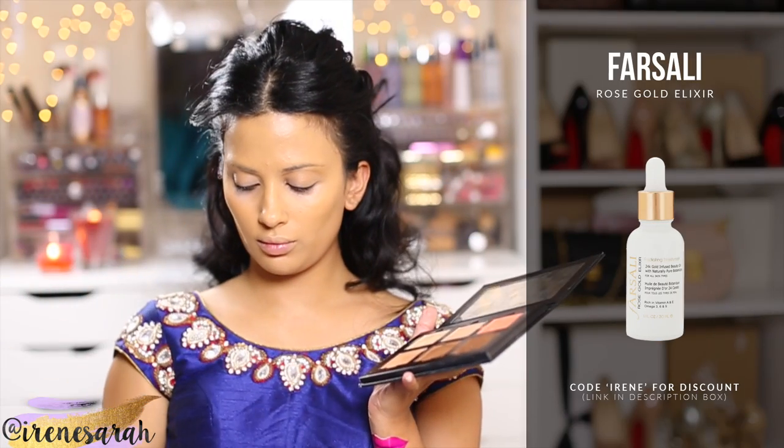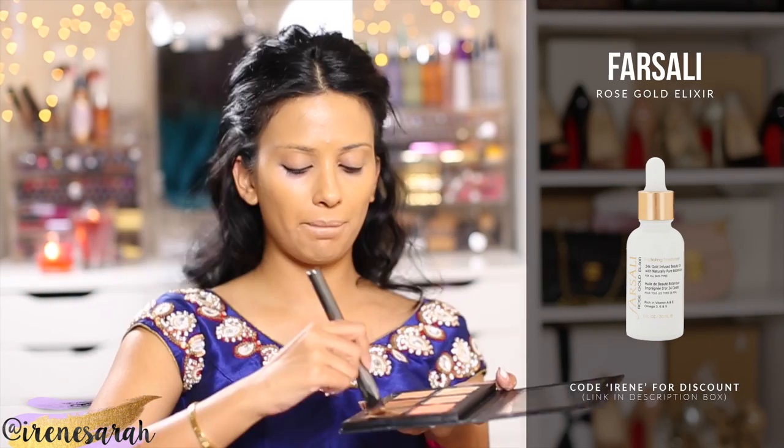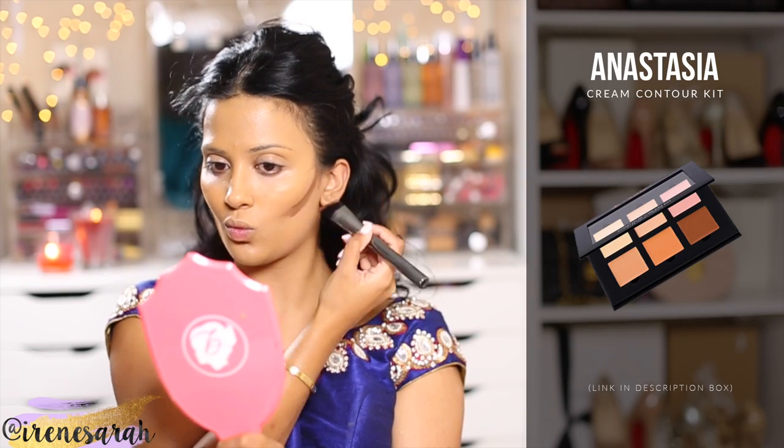Now I'm going to cream contour, and I'm going to contour heavy. I'm using my Anastasia cream contour kit, which is a little dry of a formula, so I just added a drop of my Farsali Rose Gold Elixir to it. I do have a discount code and everything is in the description box below.